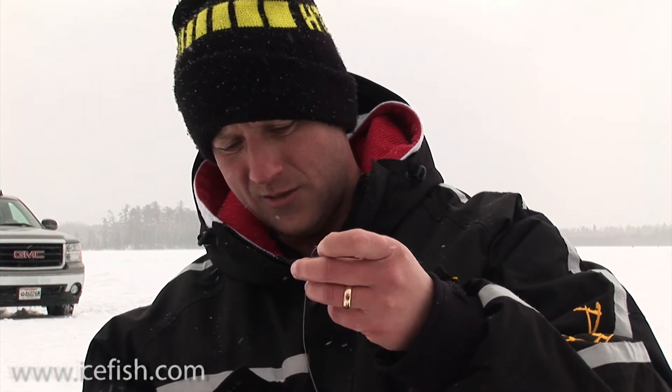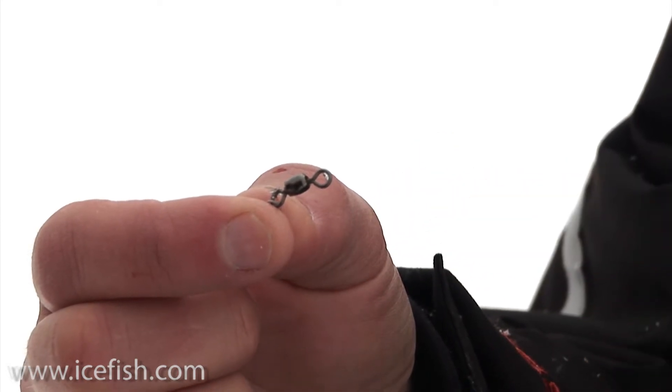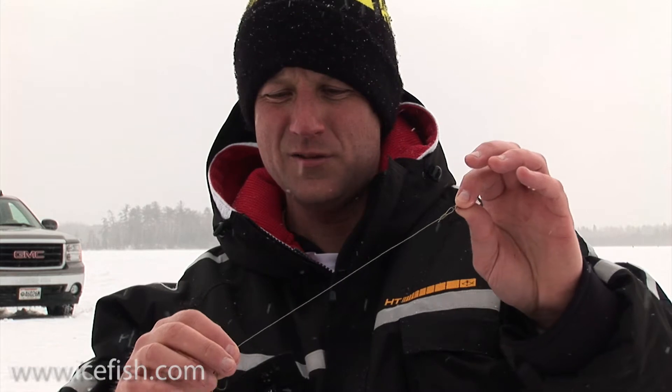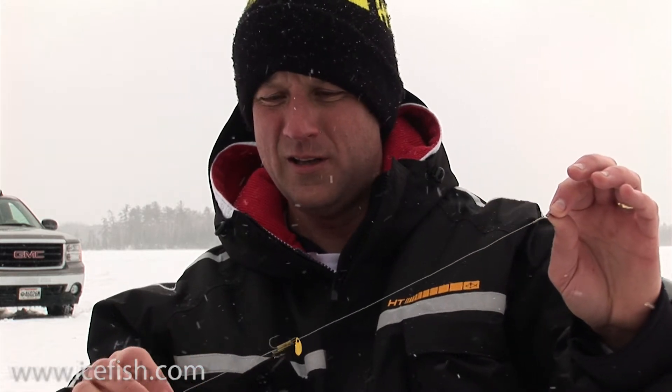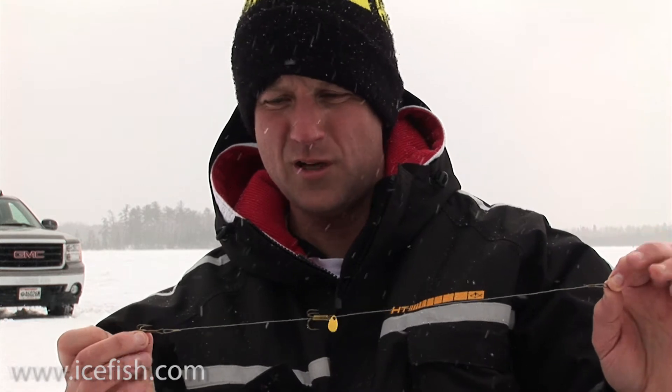Another type of rig is called a quick strike rig, and this one actually has two hooks on it. Same thing starts out with a barrel swivel to attach the Dacron line from your tip-up spool to. We've got the 27-pound wire and the two hooks, and what's nice about this rig is that the fore hook is adjustable.